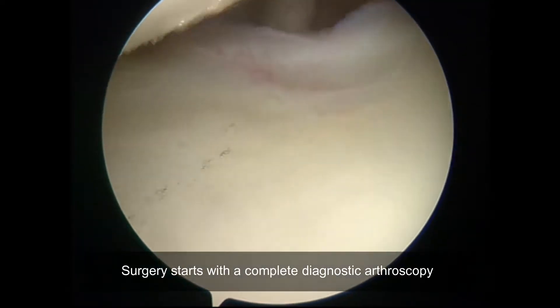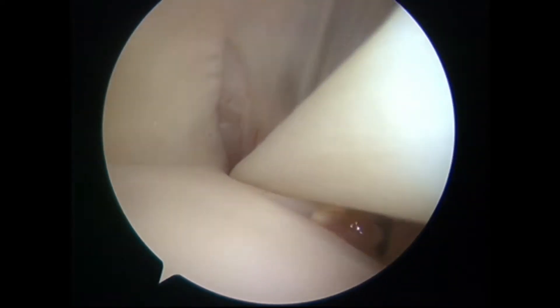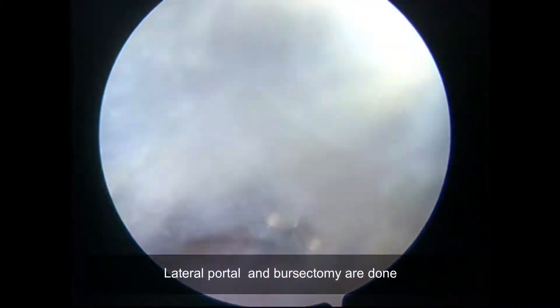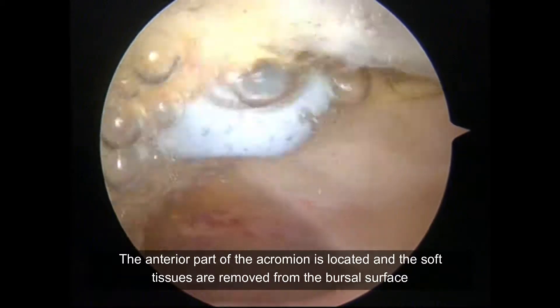Surgery starts with a complete diagnostic arthroscopy. The lateral portal and bursectomy are performed. The anterior part of the acromion is then located and the soft tissues are removed from the bursal surface.